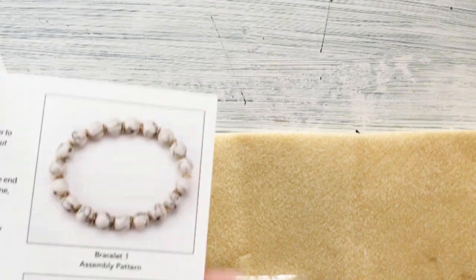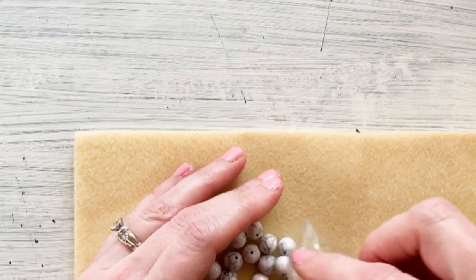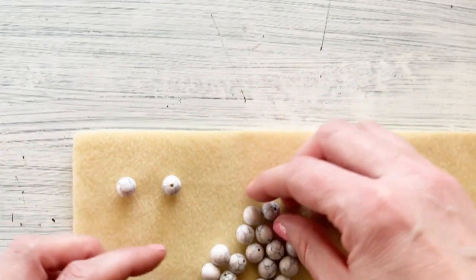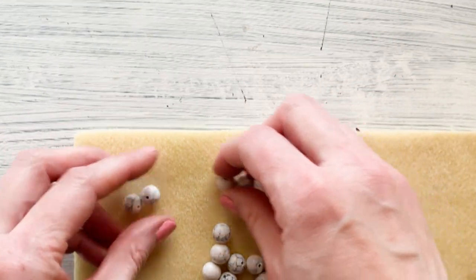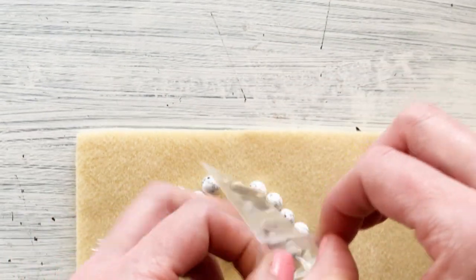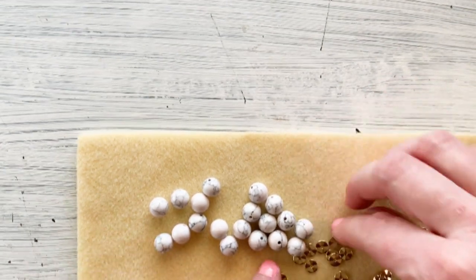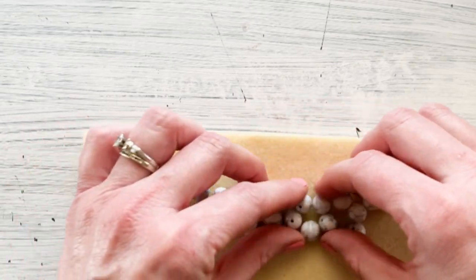When you begin a pattern bracelet you can use your mat to lay out the seed beads. Go ahead and lay them all out and make sure you count the number of beads that you'll need — I need 19 for this instance. Then I also have my spacers in between and I'm going to need 20 of them. So while I'm getting everything organized I want to make sure I get these in a nice straight line.